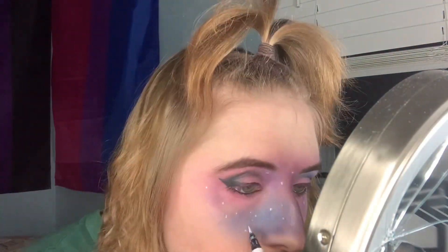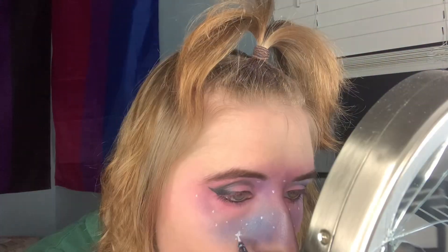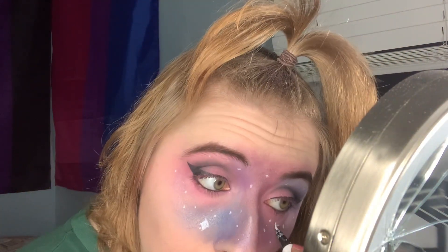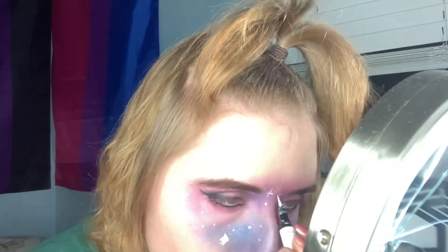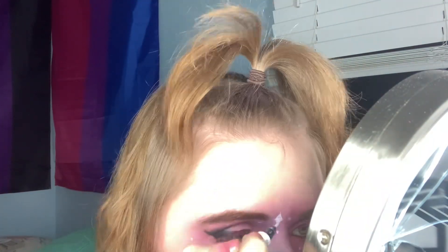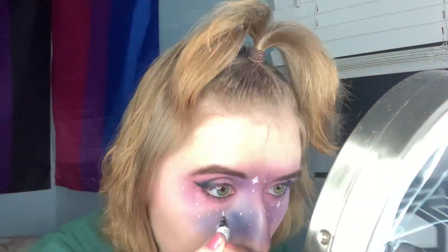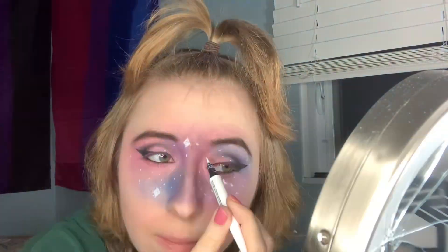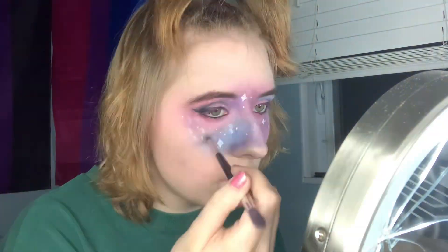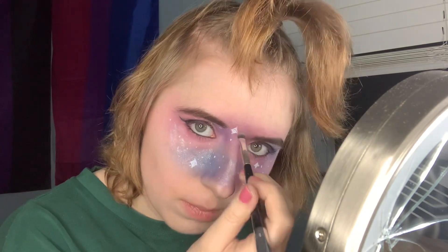Take any white liquid eyeliner, or pencil, or whatever you have, and just place some dots on your face so it looks like stars. You can make some big ones and some little ones, and place a really big one that looks like a star shape, not just circles. You can place a few big ones here and there to make it look extra cool and more galaxy-ish. Then take any silver eyeshadow and dot it around your face to look like more stars.